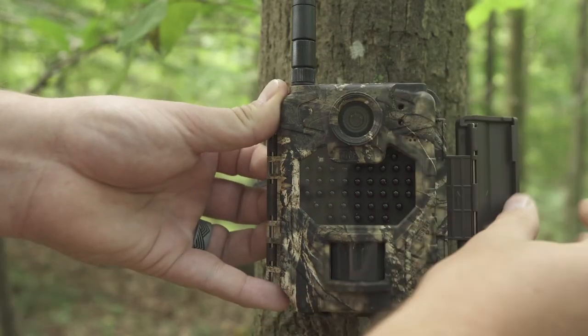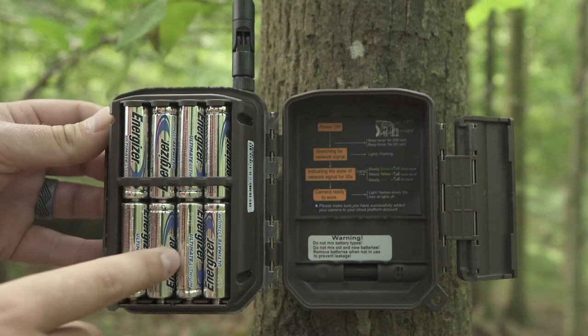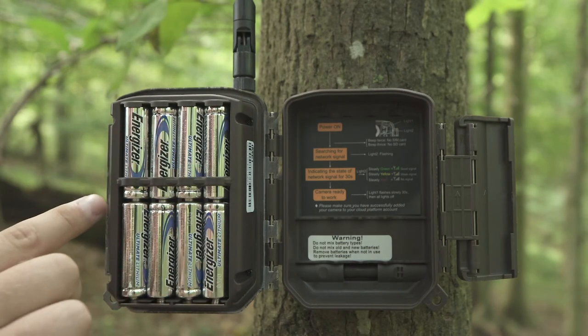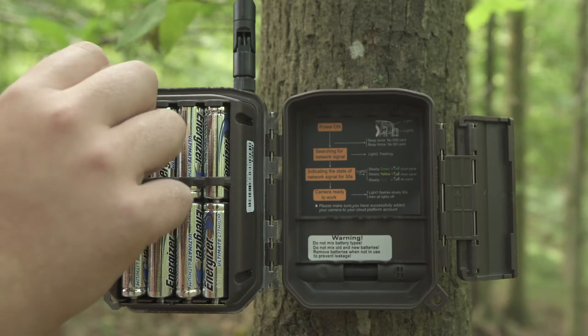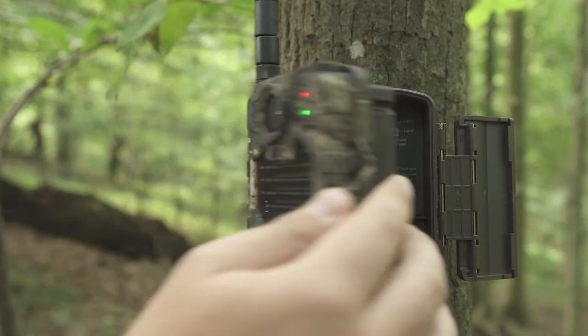Open the camera by hitting the latch on the side and opening it up. Your batteries will be installed here. Once you have your batteries in place, make sure you install a micro SD card on the side of the camera. This camera will not function without an SD card. Turn the camera on by hitting the switch on the left side, then close the camera.